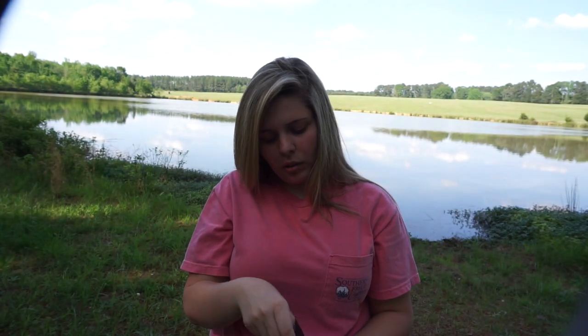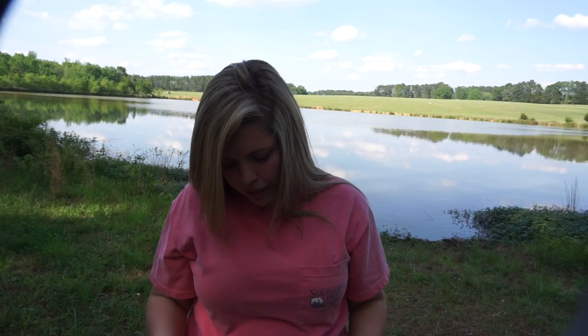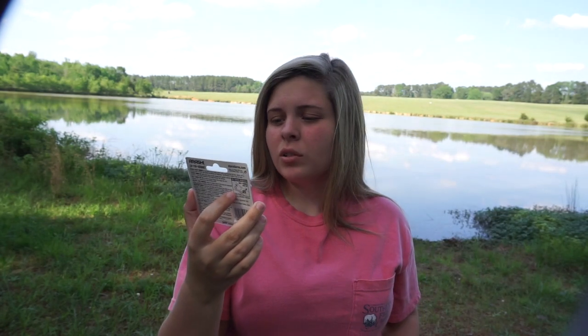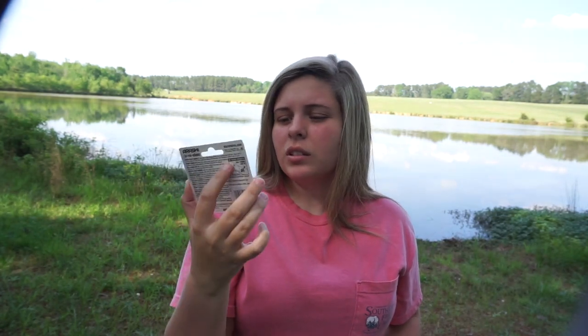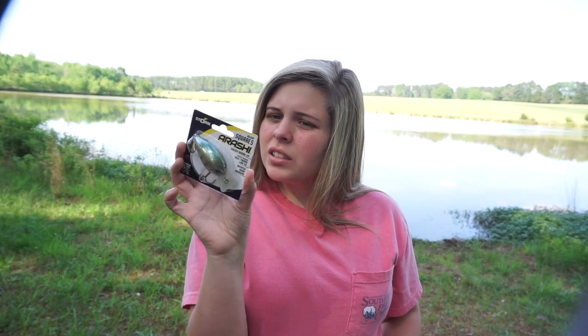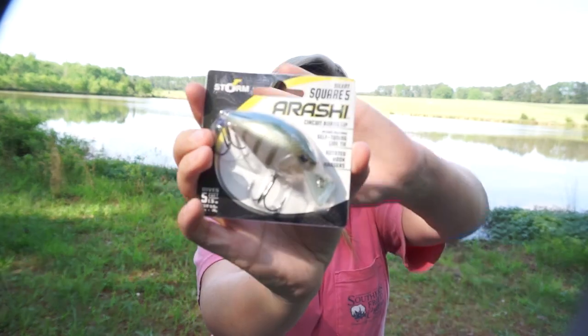These are soft plastic topwater frogs with paddle tails. I really like these soft plastic frogs — I like them better than hollow body sometimes. Next we have an Arashi crankbait, the silent square five. It's got a circuit board lip; the color doesn't say on it but I'd call it a bluegill/perch color.